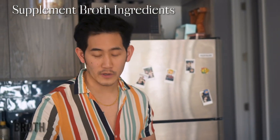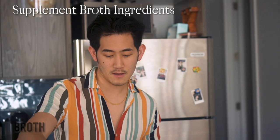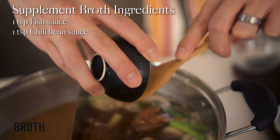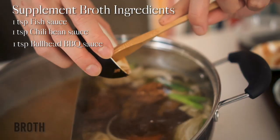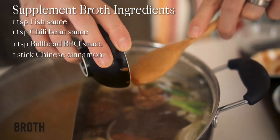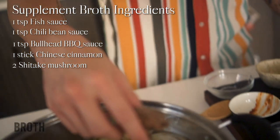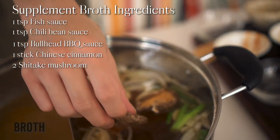And then for ingredients you may not have around, but if you do, add them in for extra depth of flavor: we have fish sauce, chili bean sauce, Bull Head brand barbecue sauce, Chinese cinnamon, dried shiitake mushrooms, and star anise.